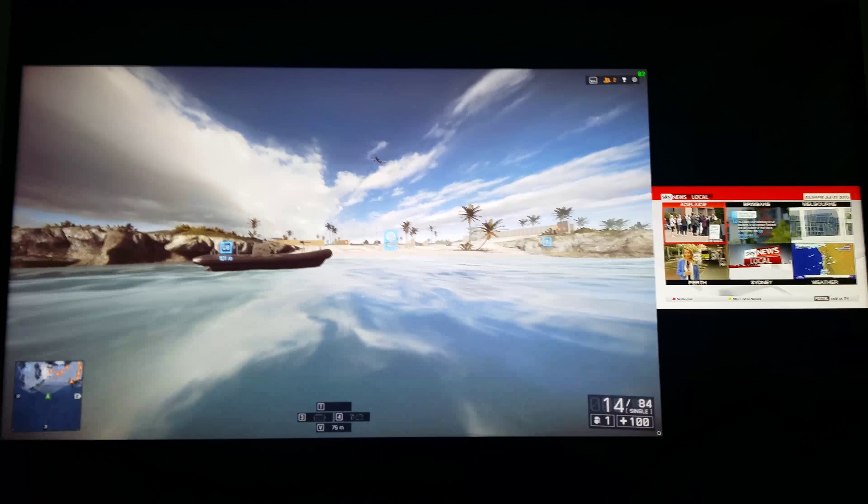Hey guys, it's Palm64 here. Just thought I'd give you a bit of a preview of my new Samsung 40-inch JU6400, just showing you can watch TV and play games at the same time. I'm on the test range for Battlefield 4.